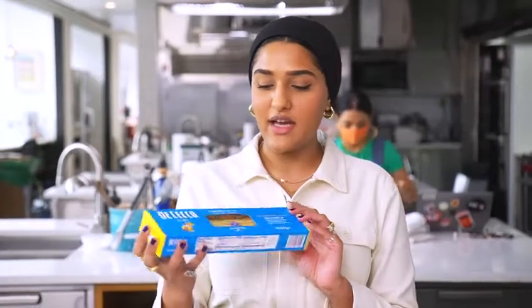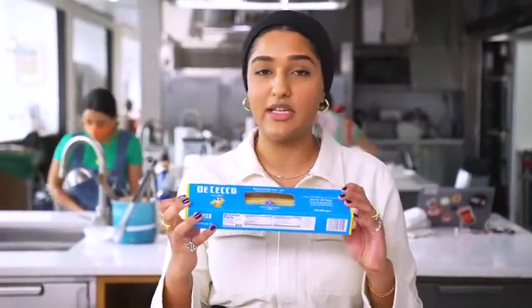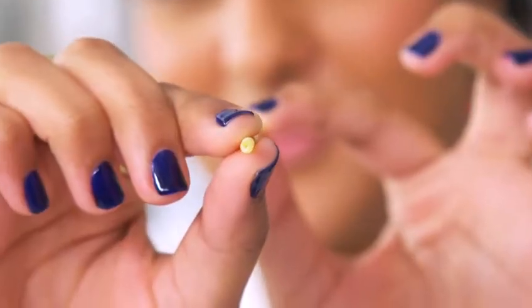I wanted this to be super easy, super low-lift, so everything's going to happen in one pan. It's my spicy, creamy, saucy pantry pasta. For my pasta choice, I decided on bucatini because for a light, creamy sauce, a long noodle is really nice — and bucatini is tubular, so there's a hole running through the center, which is a great place for more sauce to land. Everything comes together in one pan, so you're not worrying about a colander or boiling a huge pot of water. You can literally start and finish in one sitting — it'll take you 20 minutes.